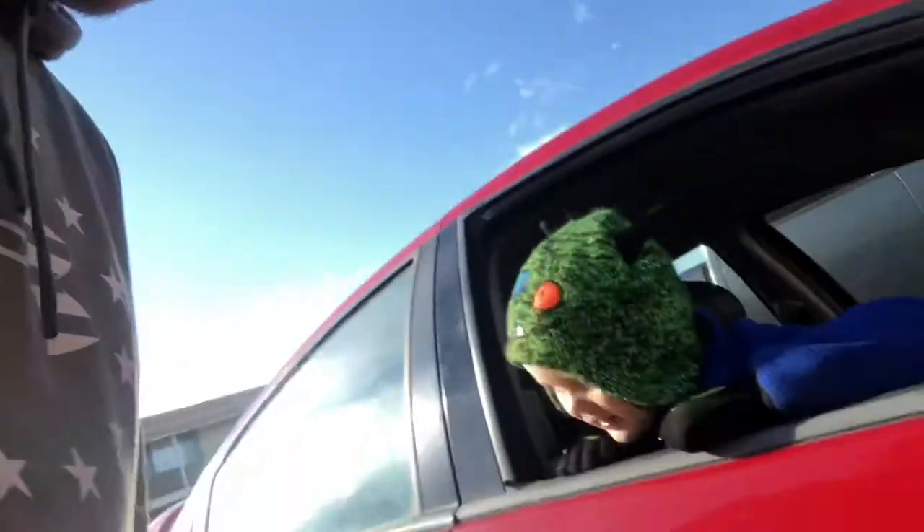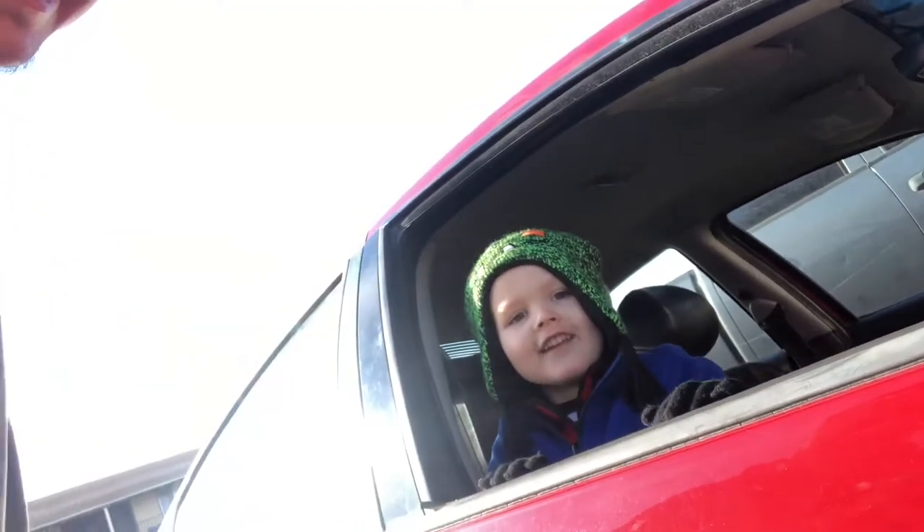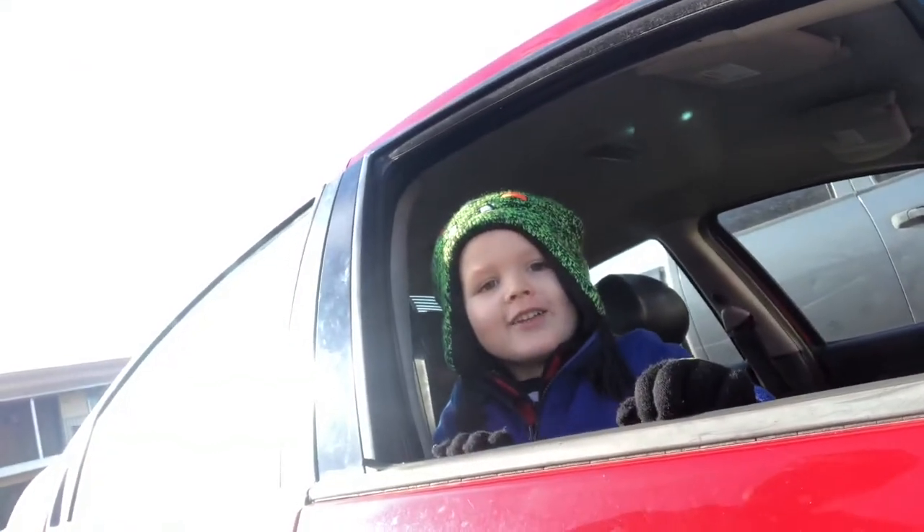I have no idea how this video is going to go, but I have my little assistant. We have Donnie. Say hi Donnie. Hi YouTube.